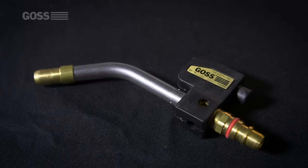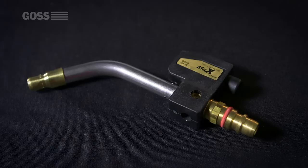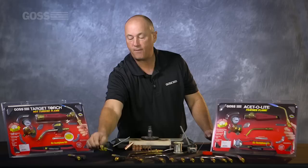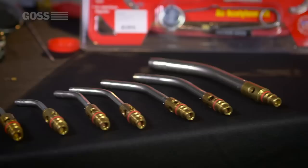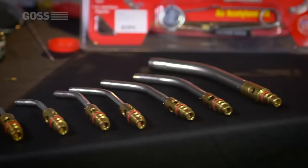Then we have our self-igniting torch tips. We make these in four different sizes: the GA-14L, the GA-8L, the GA-3L, and the GA-5L. What makes these different from the competition is that the igniters are replaceable. You cannot replace the igniters on any other competitor torch out there, because they're all glued in. All you need is a piezo igniter and three screws. The top comes off, you take out the old striker, and put the new one in.